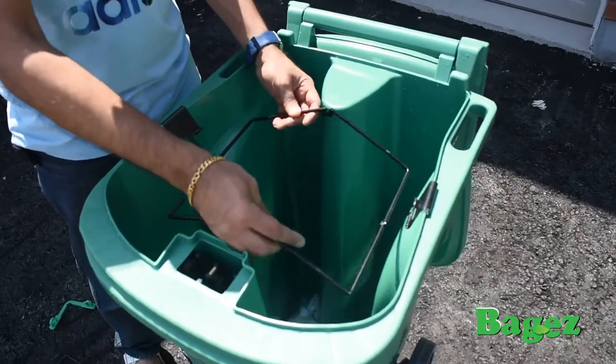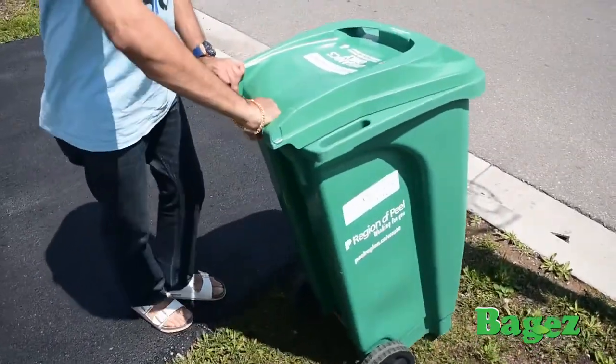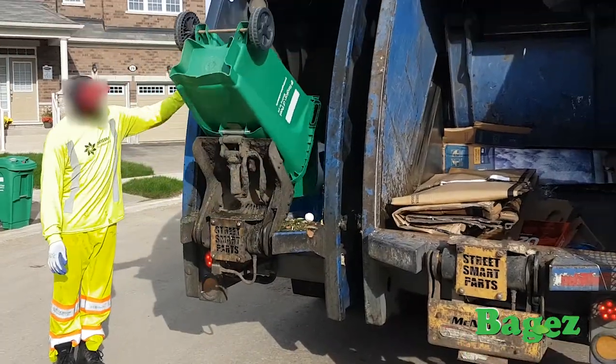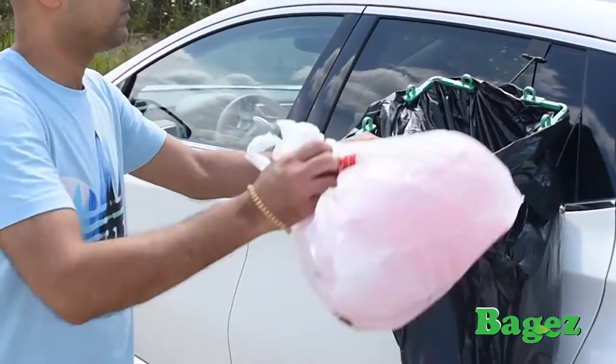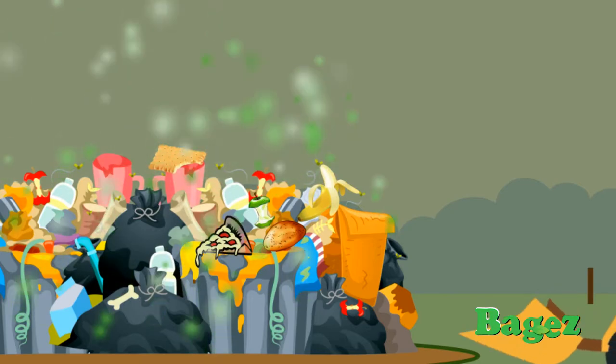Simply lift off and store Baggies before taking your cart to the curb. Baggies offers you convenience, helps save you money, improves hygiene, and is also good for the environment, because it reduces the number of plastic bags that are used, and reduces organic waste going into landfills, causing greenhouse gas emissions.